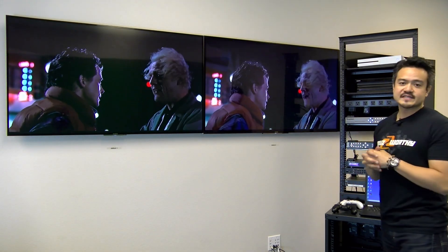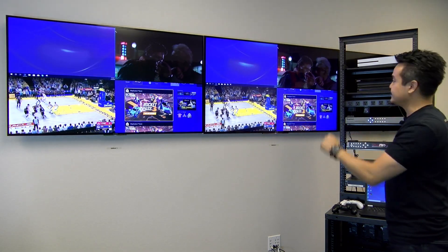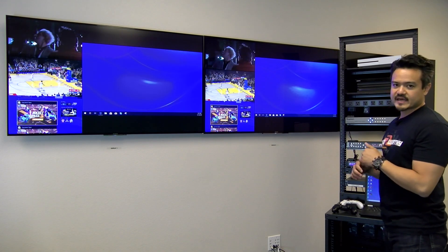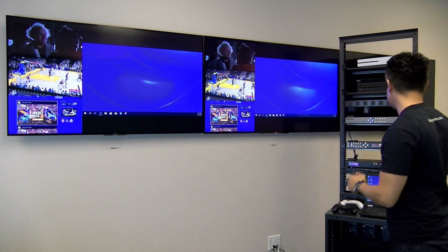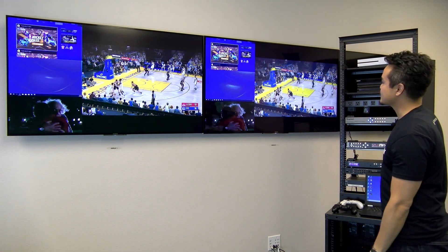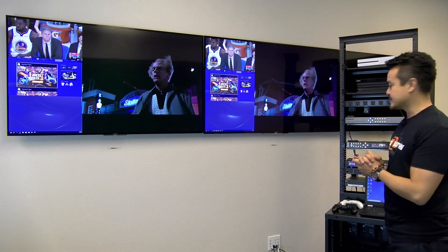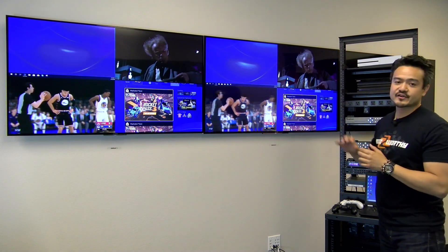This unit also has a bunch of preset multi-view layouts. Starting with the quadrant view, we also have the main window option on the top, bottom, left, or right. In any of these multi-view layouts, you can swap between the input sources — for instance, instead of input one the PC, you could swap to the Blu-ray player. You keep pressing the input swap and it'll simply just rotate. There's also a button called 4K QV and 2K QV, meaning 4K quadrant view or 2K quadrant view, so when you're in quadrant view you simply pick 4K or 2K to display the entire image in.